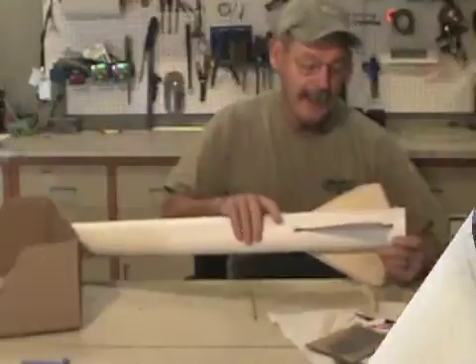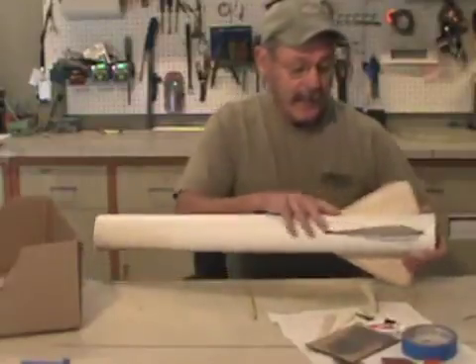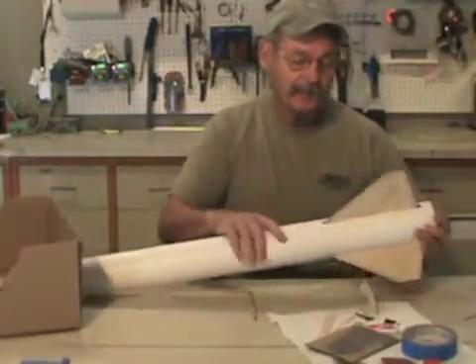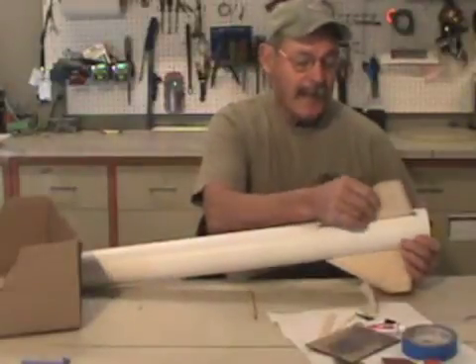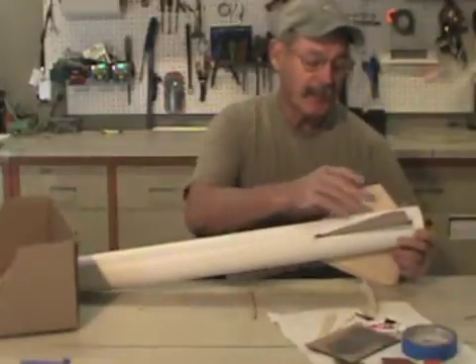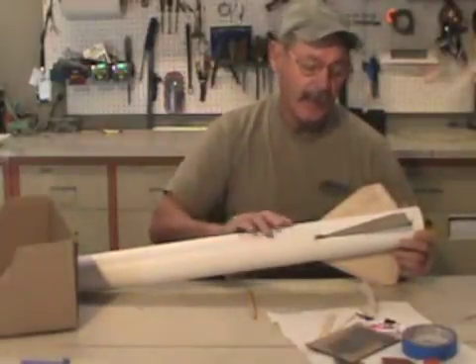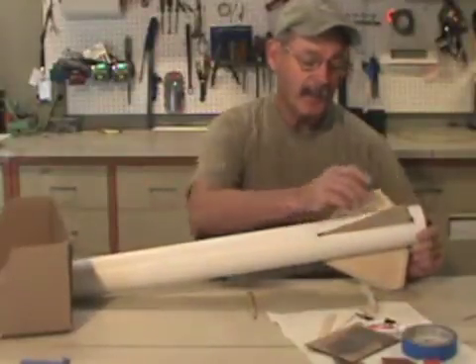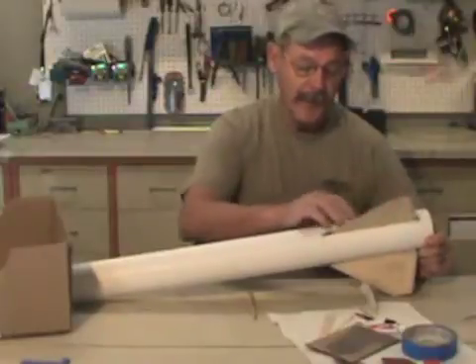We have three bays — a bay here, a bay here, and a bay here. Just like we glued one fin on, we're going to do this process in three different steps. We'll glue this bay, let it set up, let it harden up, then do the next bay. When that's done, we do the last bay.